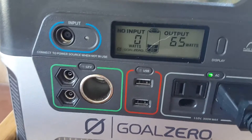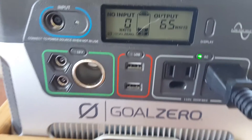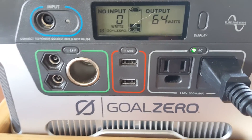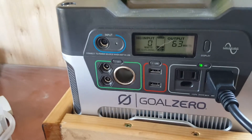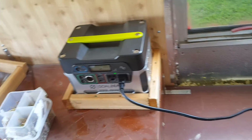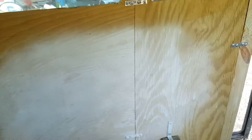I think we're just going to let this bad boy run until it runs out of juice, then recharge it entirely and see if it does better the second time around, because man, that is a freaking drain.